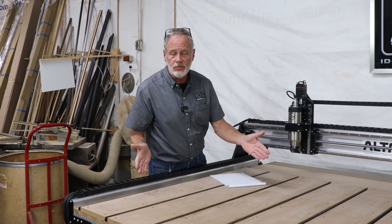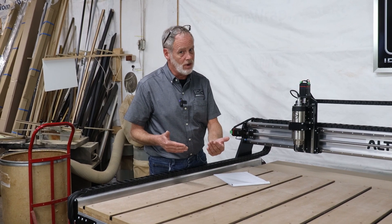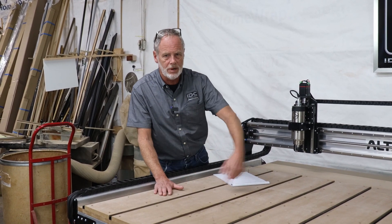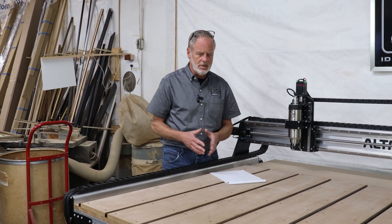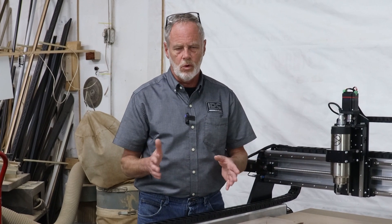Spoil boards are sacrificial — they're intended to be that way. At the end of the day they're there to save your CNC router bits. It's a very soft material, so the router bit can cut through it without hurting the bit. That first scenario is simply: if you've cut a lot of times and you've got lots of cuts in your spoil board, it's time to resurface.